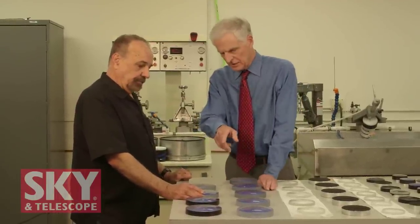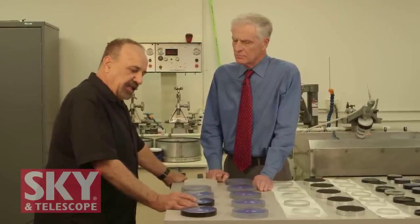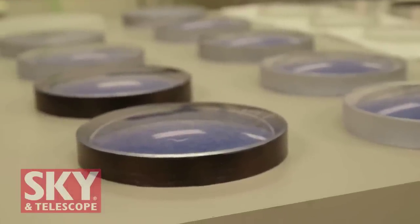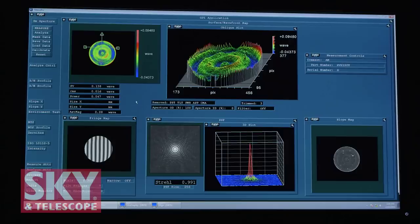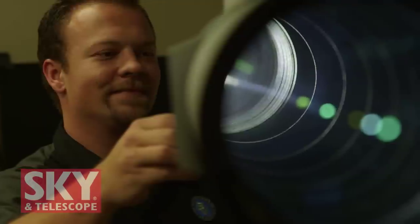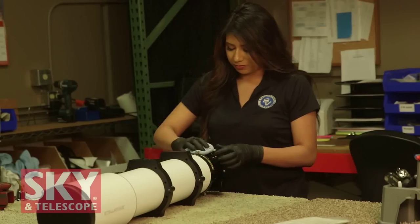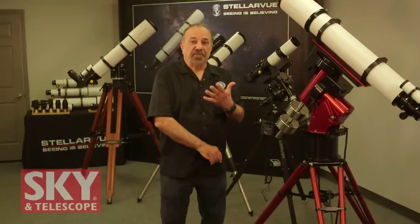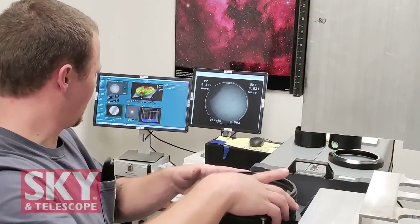We also edge-blacken the finished lenses. The theory is that it eliminates sidewall reflections, and while it's debated among opticians, we do it because we think it probably makes a difference. After that, our production manager assembles and collimates the telescope and ensures it passes optical and laser alignment tests. Then we perform the final test — a star test — to make sure everything is as it should be. After that it goes to QC where we make sure it's clean, spotless, and correctly outfitted. For a telescope maker, after a month of hard work, to see that final star test is an inspiring moment.